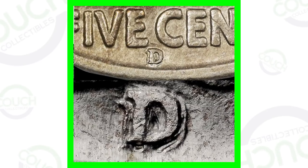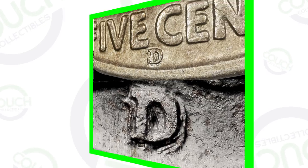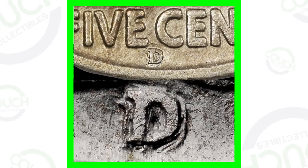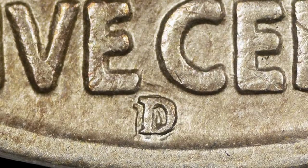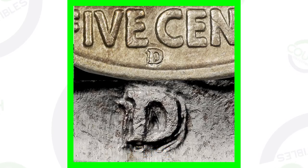Starting off, here are a couple examples of an RPM — a D mint mark that has been repunched, a repunched mint mark. You will find that mint mark on the Buffalo nickels underneath the word 'five cents' on the back of the coin. There will be a D, an S, or no mint mark at all. If you want to see your coins up close, get a USB coin microscope from couchcollectibles.com — link is always in the description.